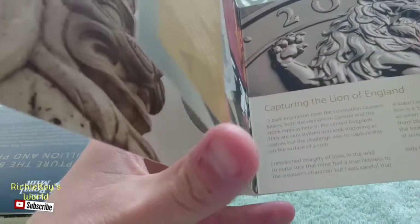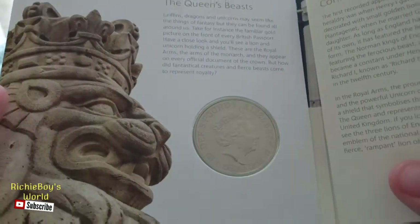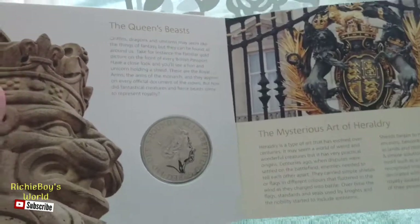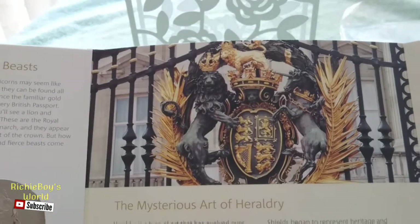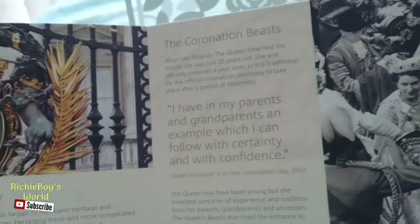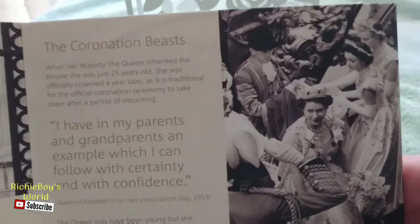Here's the coin itself — it's in this little presentation piece where you can see the back where the Queen's head is, which is lovely. And you've got some information on the Queen's Beasts — that's the seal that's outside Buckingham Palace there. And then going along here you can see there's the coronation of the Queen.